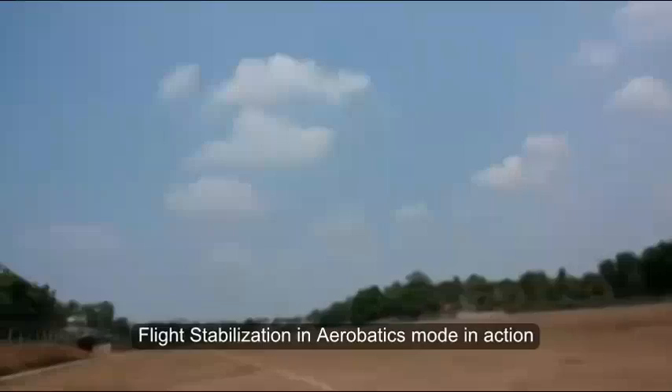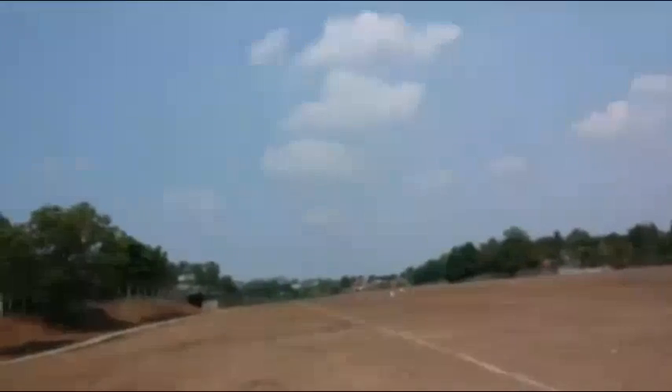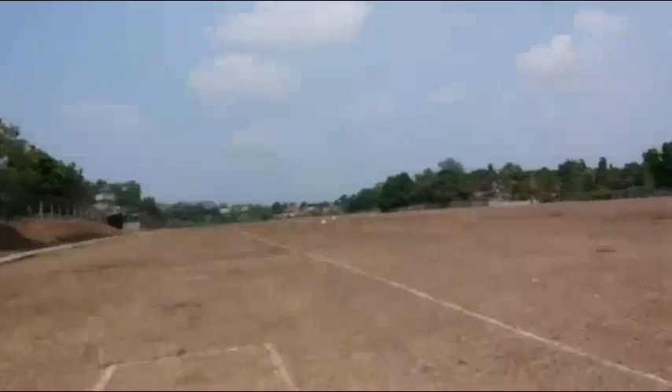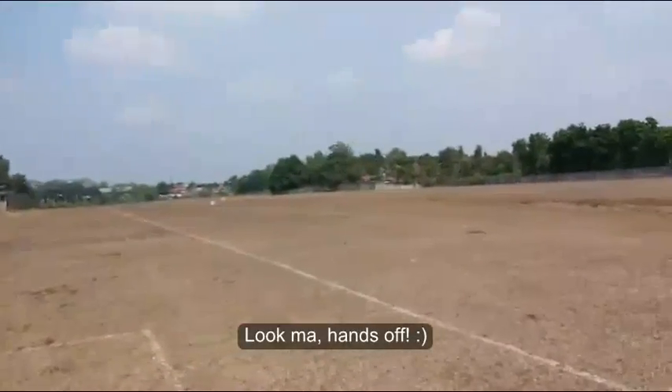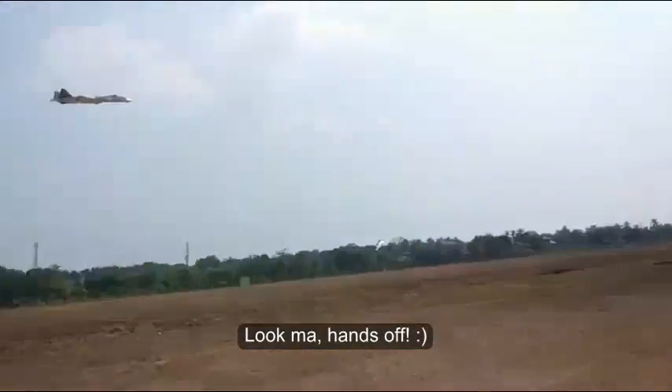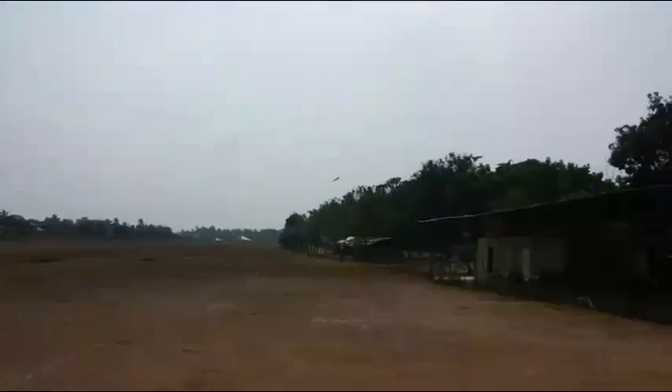I'm gonna do a low pass right now. Reducing the throttle. Okay, low pass. Hands off. Man, it's doing great.